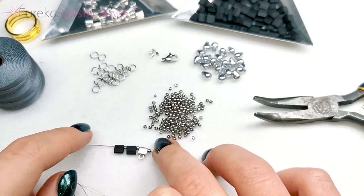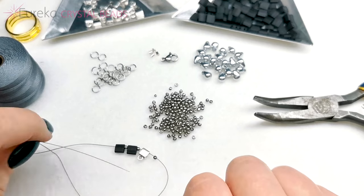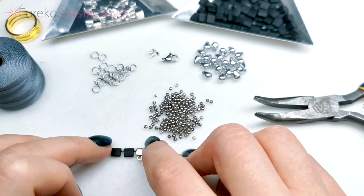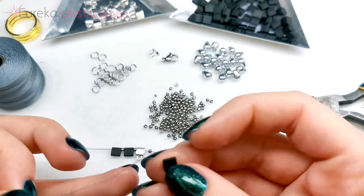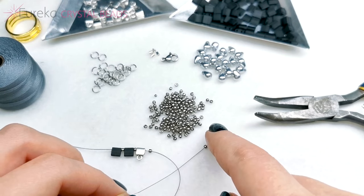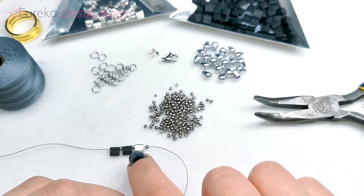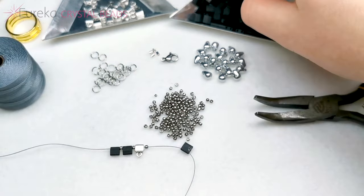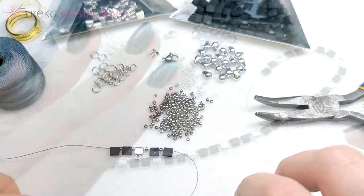Even though it's a choker, you don't want it to be too close to your neck and uncomfortable. You still need some space, and that space will be added when you have the jump ring and the clasp. Put on as many beads as are required until you've reached the circumference of your neck. You can also measure by taking a piece of cord, wrapping it around your neck, and then laying it down against a ruler. I'm going to be making sure the loop on those symbol elements is always facing downwards so they're all in the same position. I'll come back when it's time to turn back.